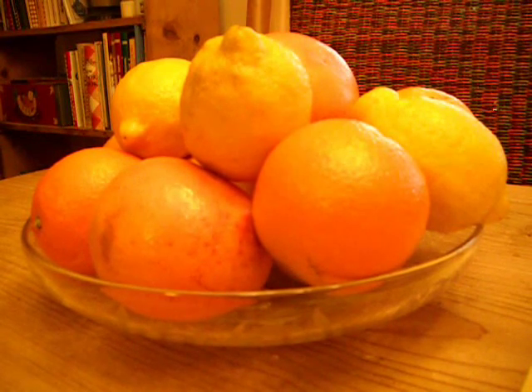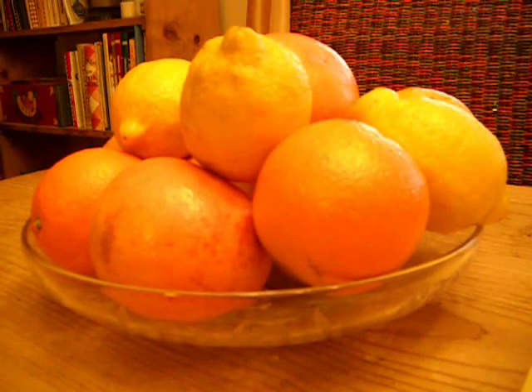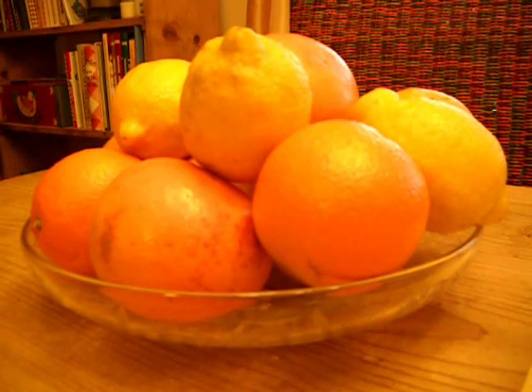Citrus was on sale yesterday. An eight-pound bag of grapefruit was on for $2.99. These nice, beautiful oranges were on four for a dollar, and lemons three for a dollar — and I love to preserve them.